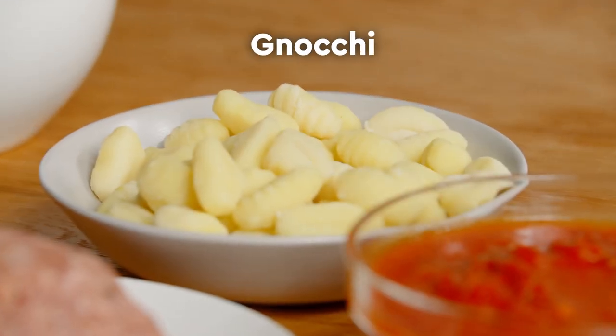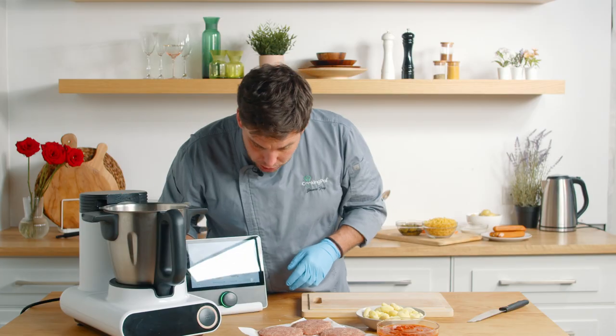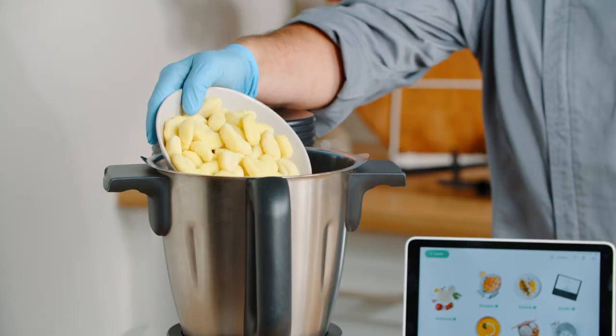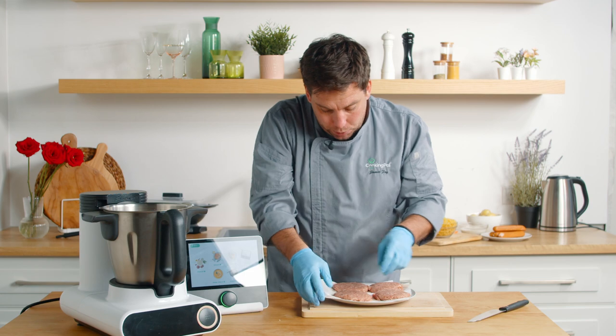What we have here: we have some shop-bought gnocchi, marinara sauce, and then lastly we've got some burger patties. First things first, our marinara is going to go into the mixing bowl, followed closely by our gnocchi. Last but not least is our beautiful burger patties.